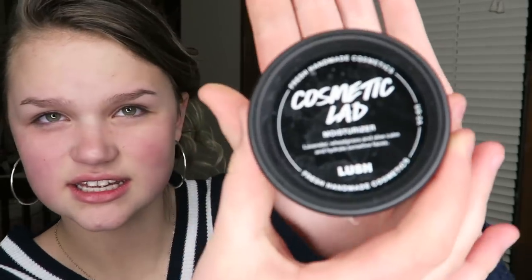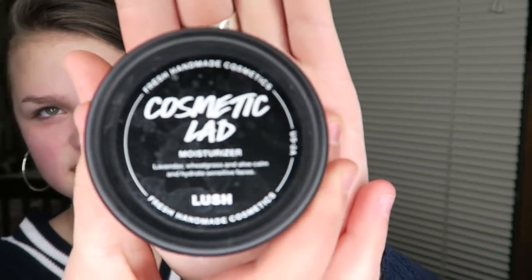And to start with, I moisturize my face, and I just use this. It's from Lush, and it seems to work really well for me. So I just put some on my neck and I rub that in.